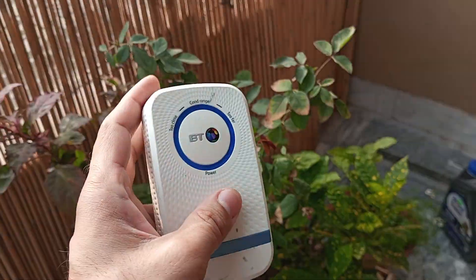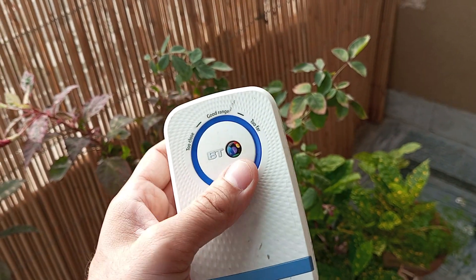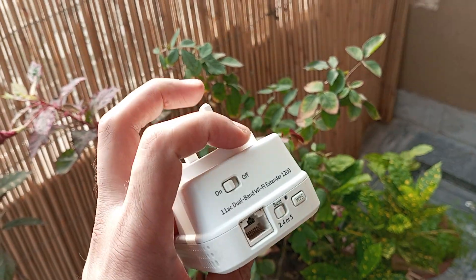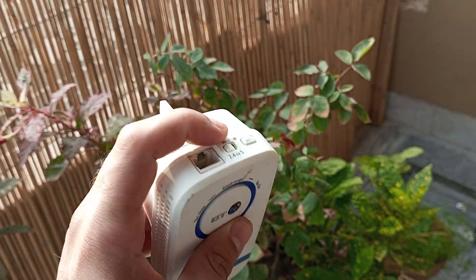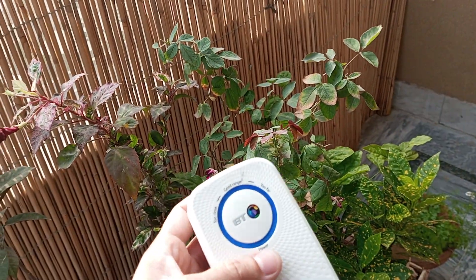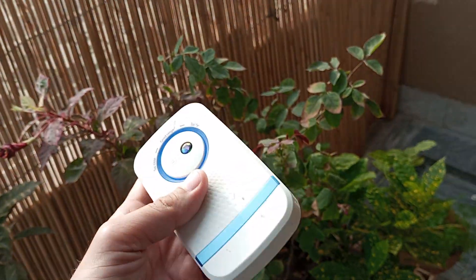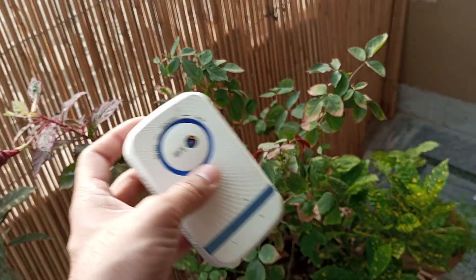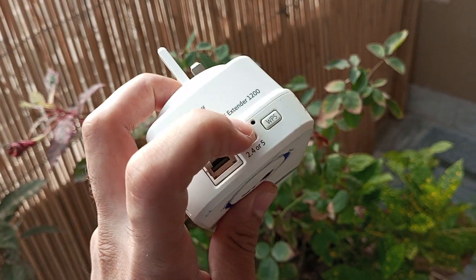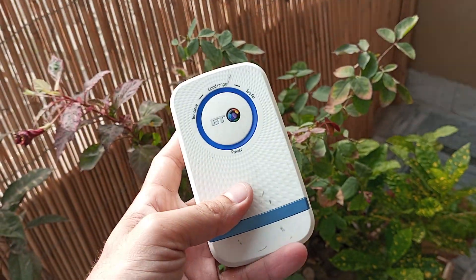If it is not working, make sure it is not too far from your source internet, make sure it is plugged on, and make sure you entered the right passwords. If it is still not working, simply turn it off and back on. And if everything still goes wrong, give it one more reset. I hope that was pretty easy to understand — thank you very much.